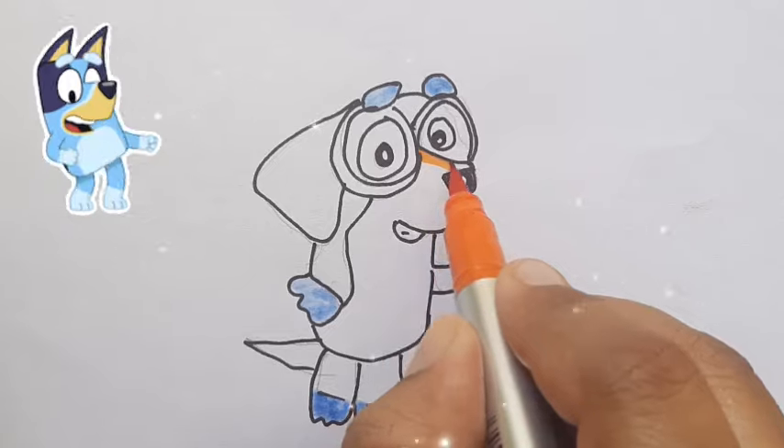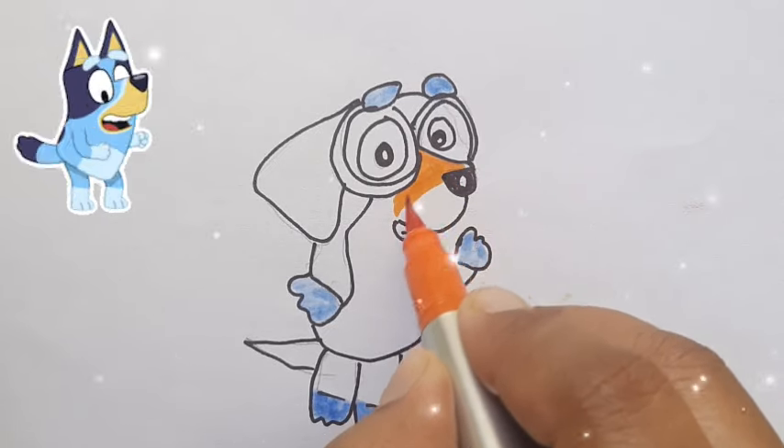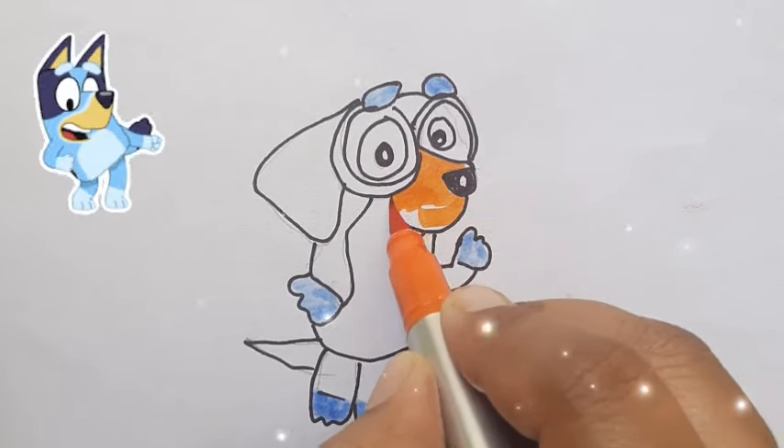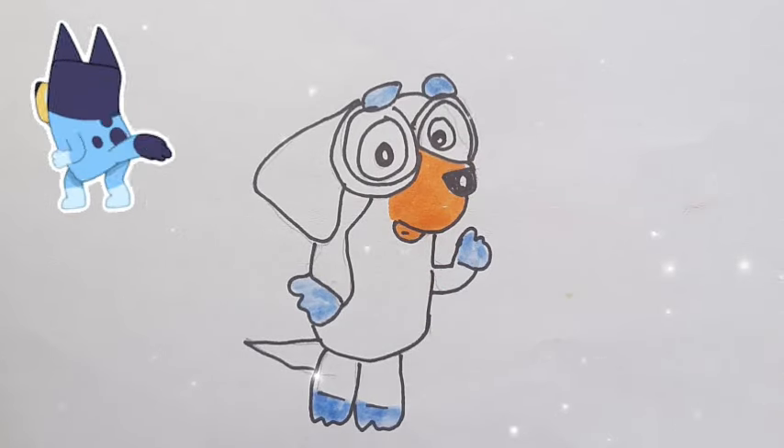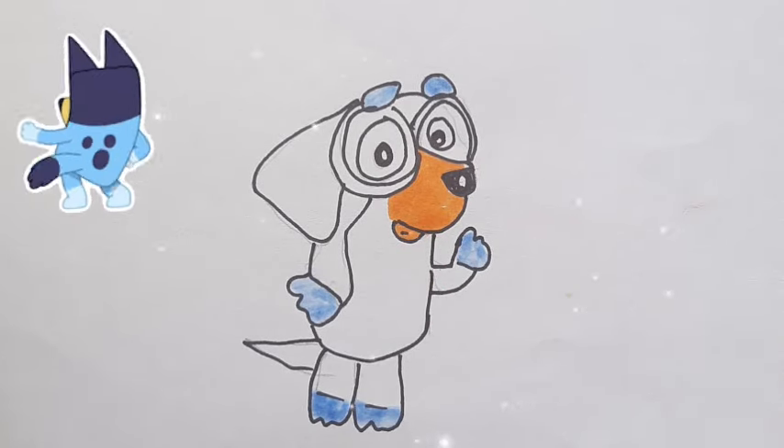Tick tock. Hickory dickory dock, the bee buzzed round the clock. Hickory dickory dock. Tick tock.